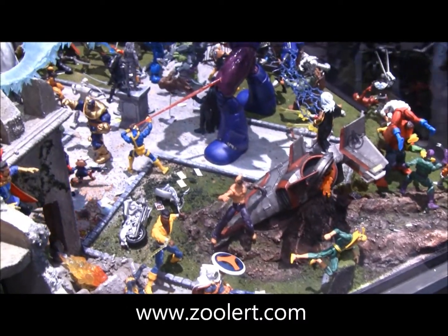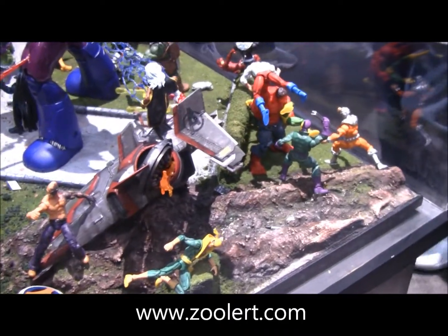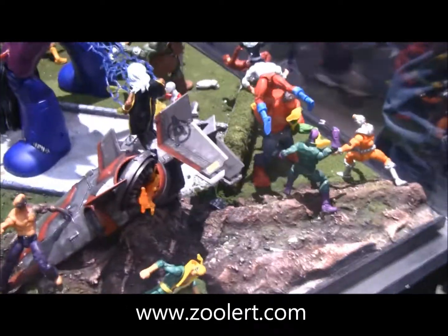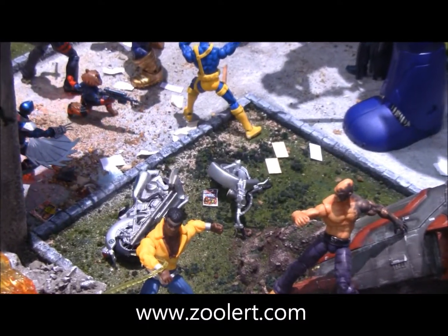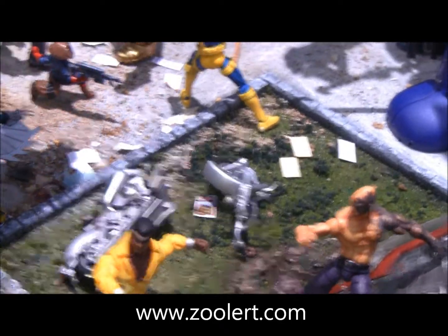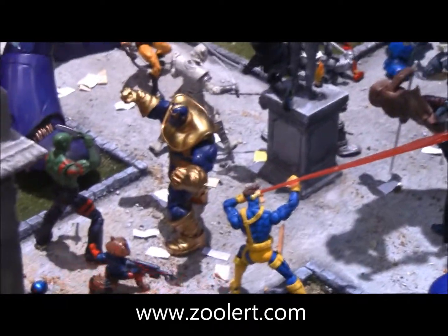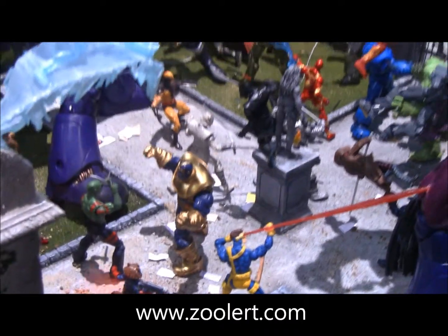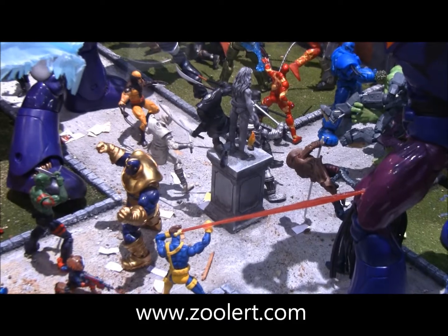Alright, let's go. Whoa! And not three — oh no, that's better.